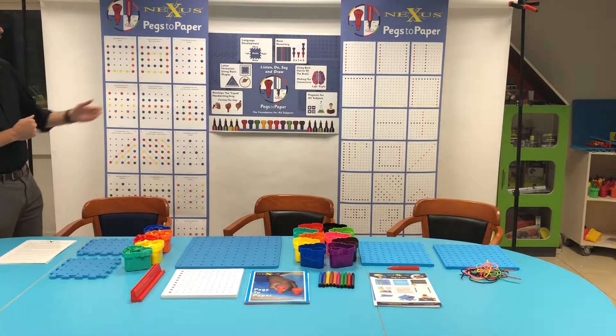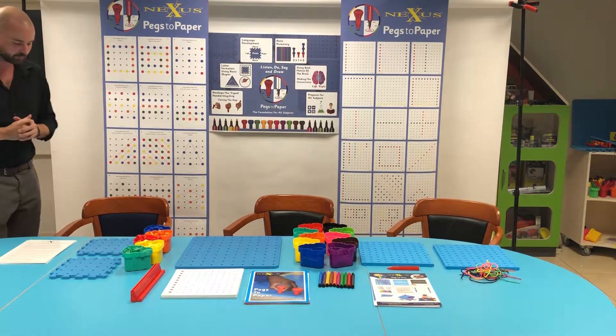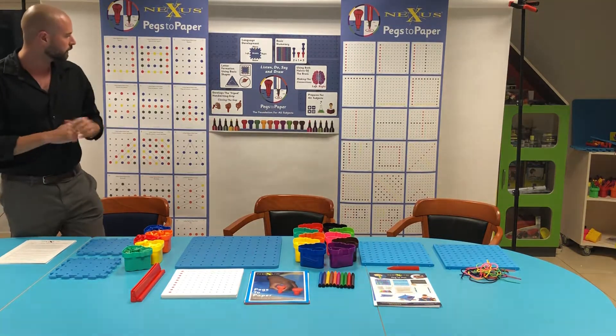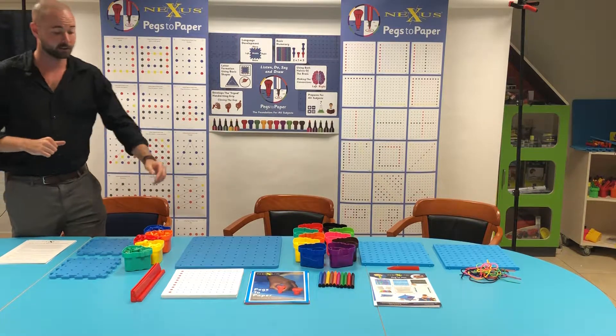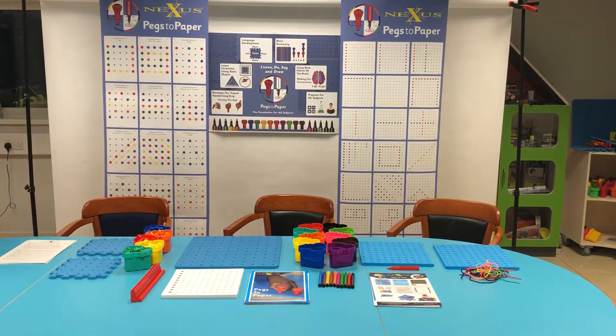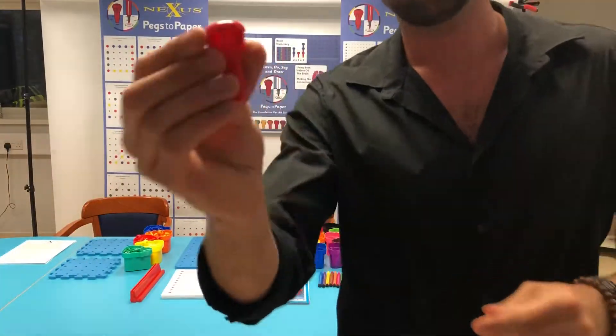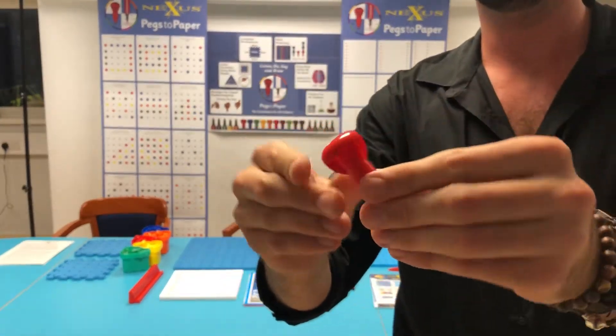I have my chart here and this gives us a basic breakdown of what this set of resources covers. So it develops a tripod grip. Now how does it do that? We have our pegs here — I'm going to take this closer to the camera because it's going to be very hard to see from back there.